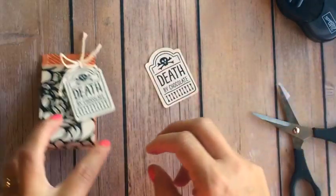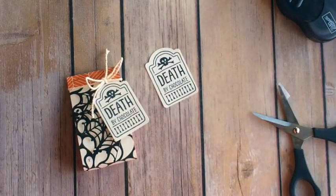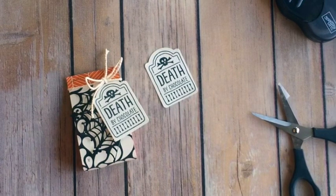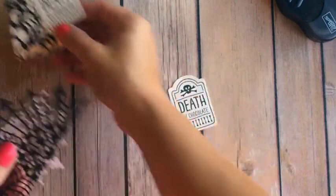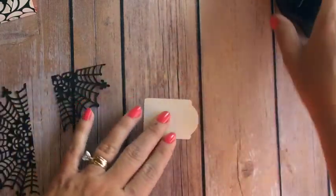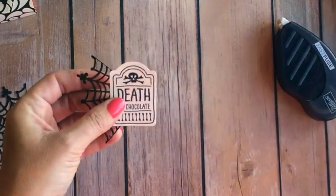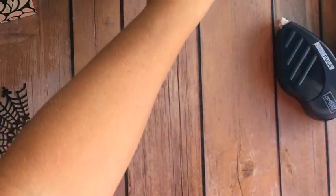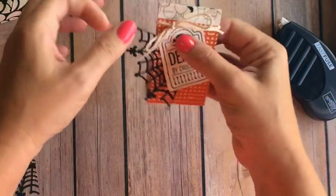Then I took the spiderweb doily and I cut it in half and then in half again, so I can get four quarter doilies out of one doily. I'm just going to put a little bit of adhesive on the back and a Stampin' Dimensional, and I'm just going to slide it right there under where that bow is. And there you have it — so simple.